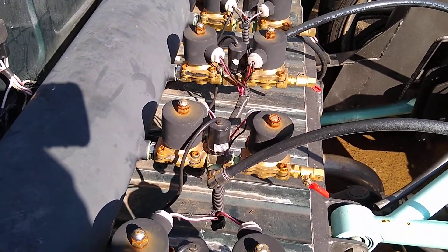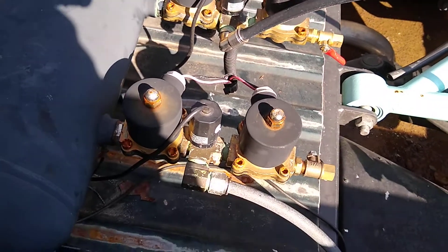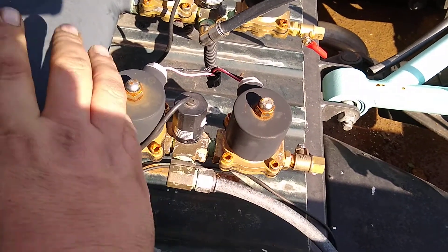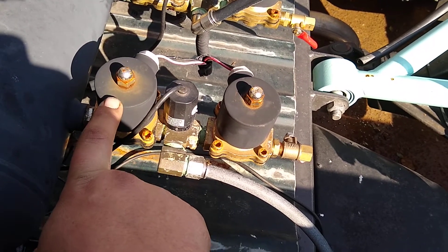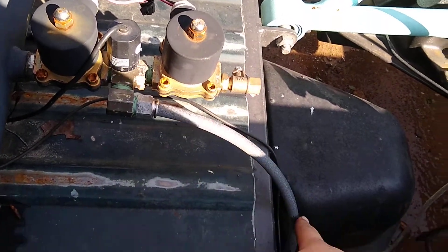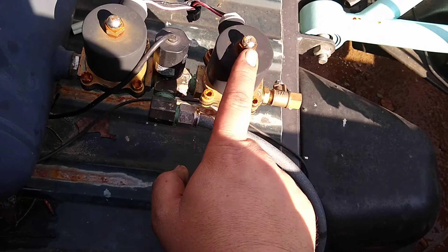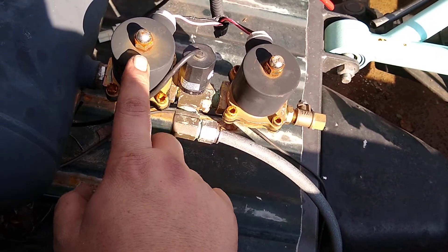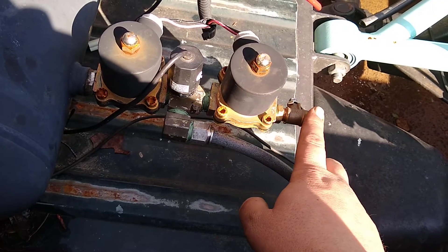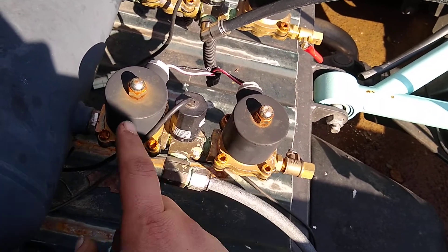I have my bags on independent solenoids — that's why there are eight of them. All a solenoid does is open and close, so you can't run one solenoid to both fill and release a bag on a regular tank setup. In this setup you have a solenoid here, a T, and a solenoid here. The tank is pressurized — this solenoid is always closed unless I hit the switch. When I hit the switch, this solenoid opens to the T and goes to my front driver airbag. That bag stays inflated until I hit the switch for the release solenoid, which lets air out from the T.